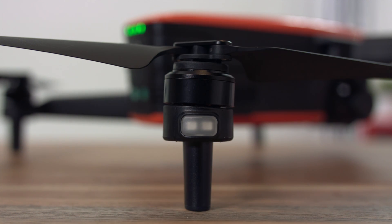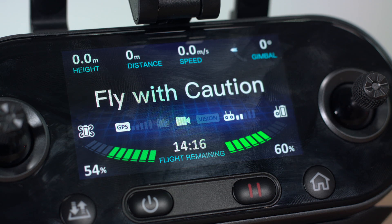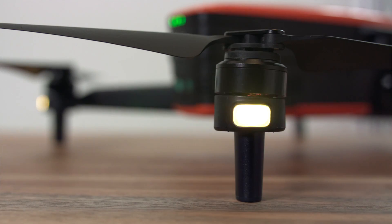When the rear LED lights are slowly flashing green, the aircraft is in GPS mode or using the star point positioning system. If EVO is displaying slow flashing yellow lights, the aircraft will be in ATTI mode. This occurs if there is not enough GPS satellites connected or if you are flying indoors above 30 feet.